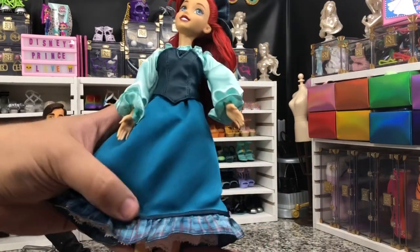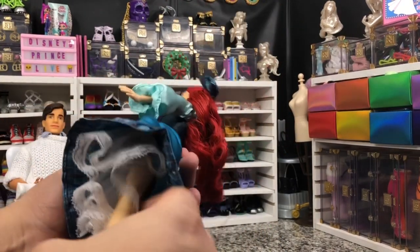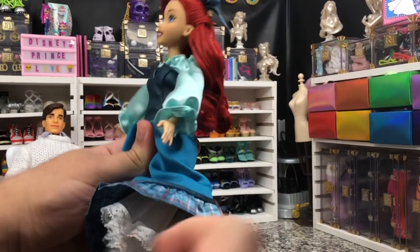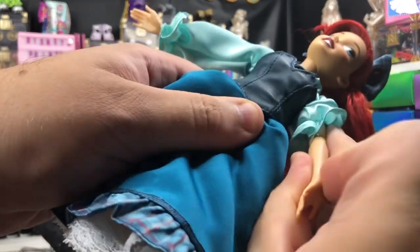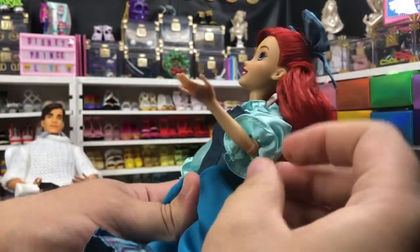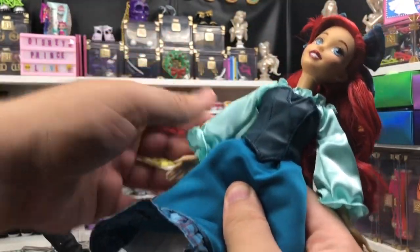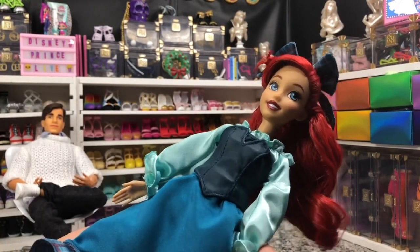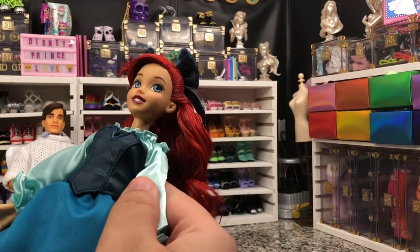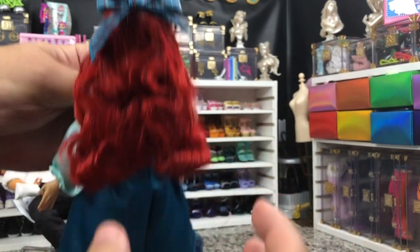We've got her out of the box and she looks great. Now, she does have articulated knees and articulated elbows. They are not super articulated to the point that I would love them to be, but she is probably the most articulated doll we've gotten so far. She is gorgeous — the face-up, the side glance, the sort of darker lip than we usually get, the nice fun plaid bow.